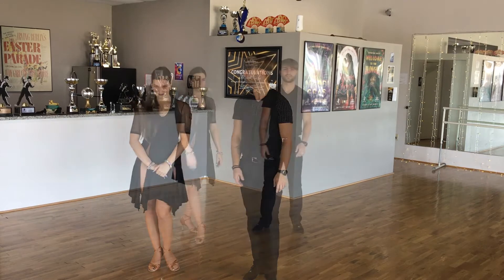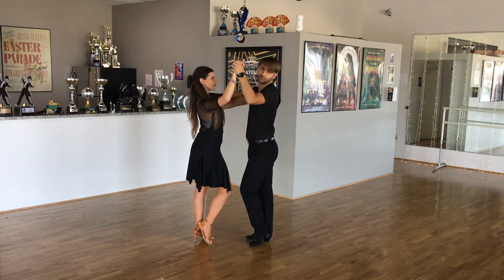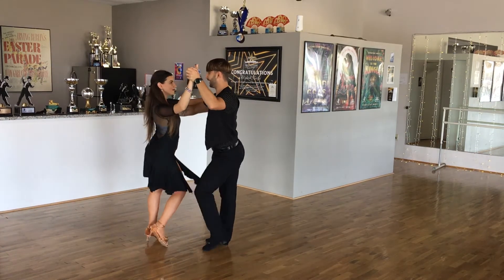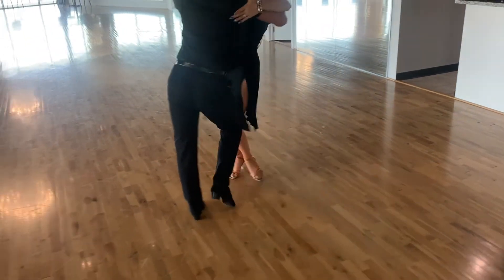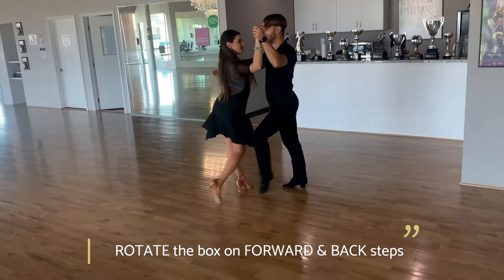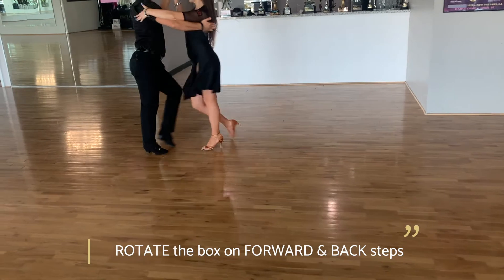Now let's try together as a couple. We are going to have a four-point connection. Lady frees the right foot, the gentleman the left. We start with the basic step to the side — side, together, forward for the gentleman — and now the lady comes forward: quick, quick, slow, quick, quick, slow, quick, quick, slow. If you would like, we are able to rotate a little bit on the forward and back step of the gentleman and the lady, doing baby circles around — quick, quick, slow and quick, quick, slow.